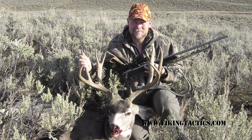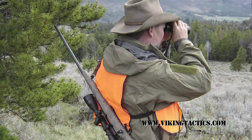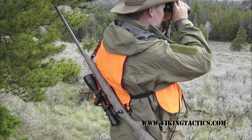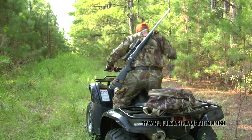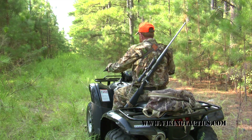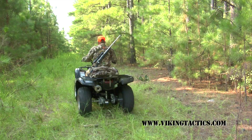Once you've got the critter on the ground, the fight's not over — now we've got to get him out. You can simply sling the weapon across your back, tighten the VTAC sling, and drag your deer out. If you need to low crawl or get on your hands and knees, it allows you to cinch your weapon tight across your back and not have a weapon dangling and dragging as you're trying to move through the woods to put your stock on an animal.